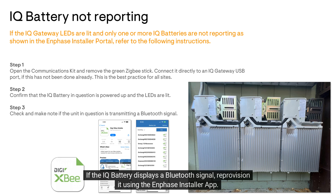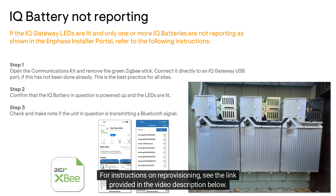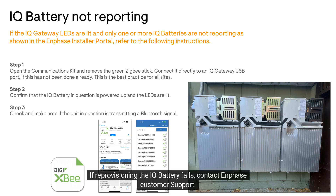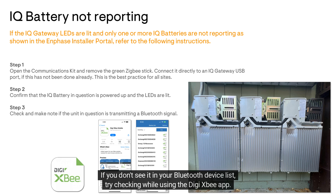If the IQ battery displays a Bluetooth signal, reprovision it using the Enphase Installer App. For instructions on reprovisioning, see the link provided in the video description below. If reprovisioning the IQ battery fails, contact Enphase customer support.